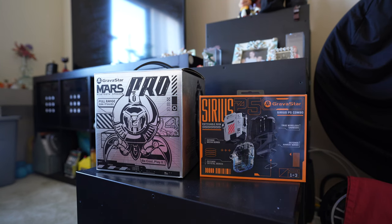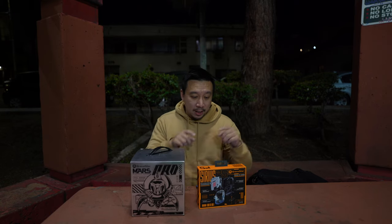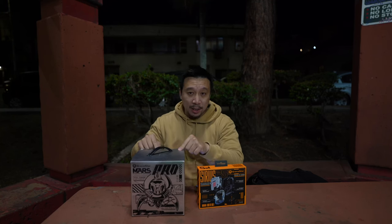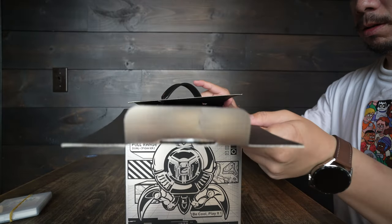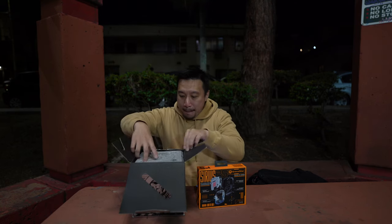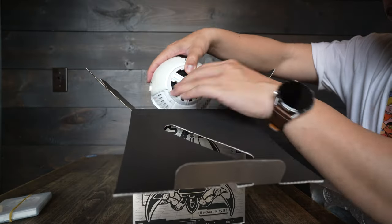The new products from Gravistar — the Sirius P5 and the Mars Pro — hit at least two of those three boxes, arguably all three. These are the new wireless earbuds, the Sirius P5, and these are the new wireless Bluetooth speakers. Let's take a look at the big guy first. I've already opened and tested the speaker for a few days, but for this video I'll put it back in the box. Here it is.